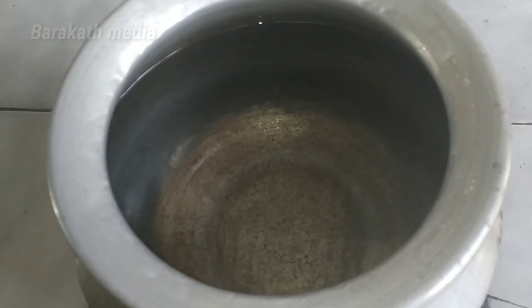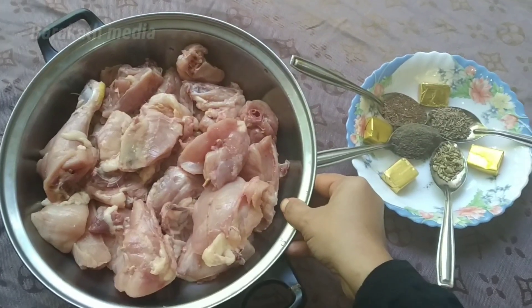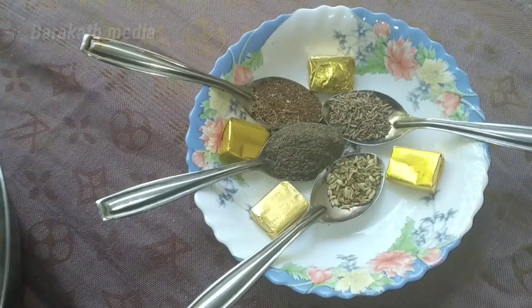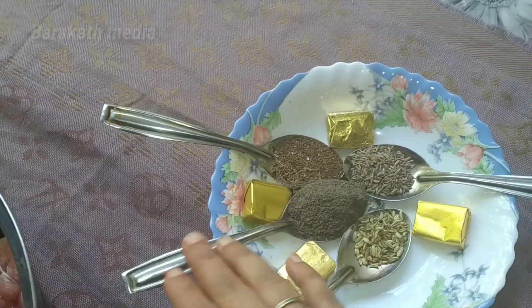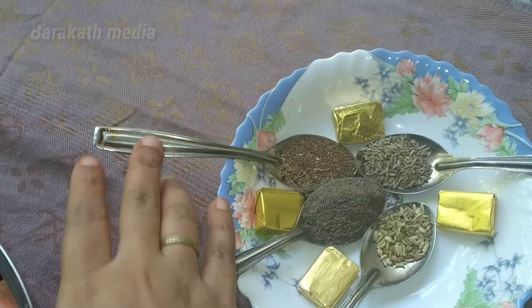I'm going to add a chicken in the pan. I'm going to add a green onion. I will add veggie cubes, curry masala, and jeera.